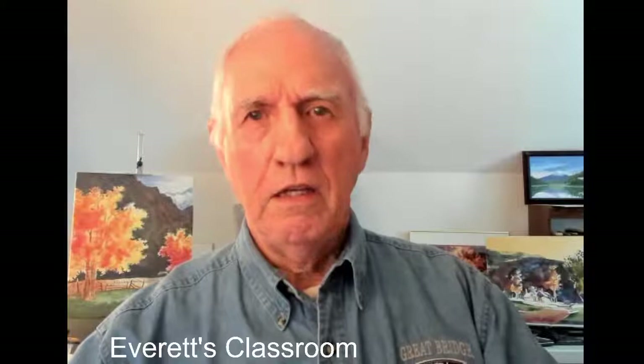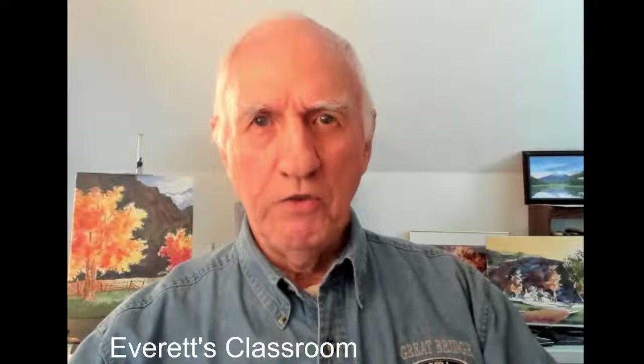Hi, this is Everett, Everett's Watercolors. Welcome to my classroom. We're broadcasting on YouTube and Facebook and also have broadcasts out on LinkedIn. Welcome to all of you in the U.S. and all of those around the world. I hope to have a lot of viewers here today.